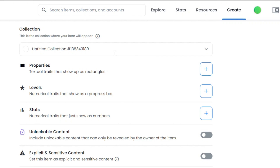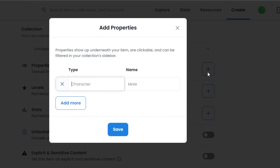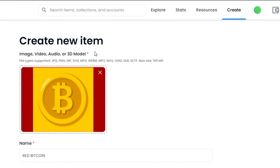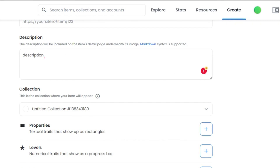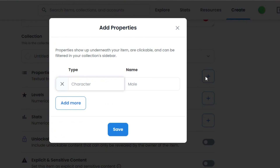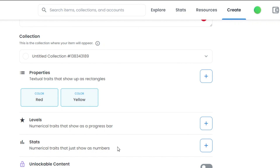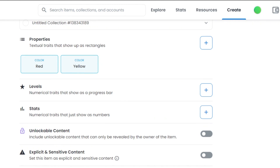Then we have the properties option, where we add different textual traits for the NFT. For example, if you have 5,000 items in your collection, each NFT will have its own properties, and these properties make the NFT rarer than others. The rarity of an NFT determines its floor price — the rarer the NFT, the higher the price can be. For this NFT, I am adding color: red, and another property color: yellow. Simply save. These properties play an important role especially when you have created a collection with code.